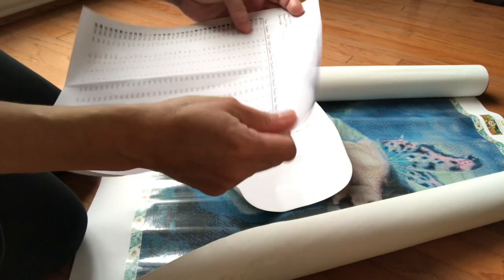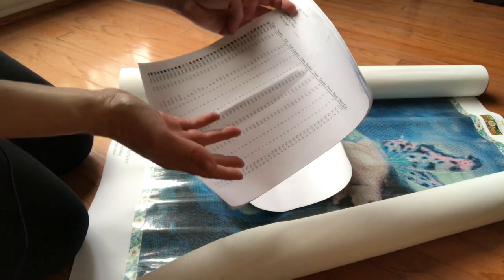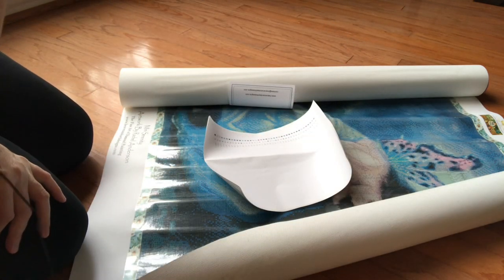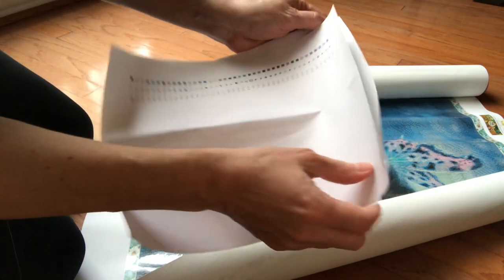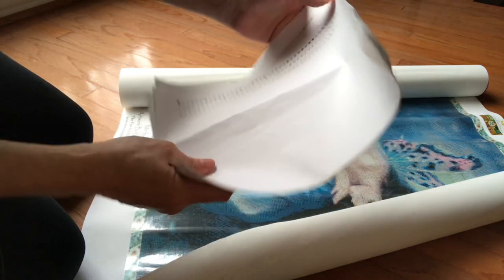I believe the first one is 155, and it has 90 colors — 90 colors! This will probably take me forever, but I will do it. It does not come with the drills, guys. You have to order the drills — you can order them from Diamond Drills USA. And these are the sticker labels, so you've got to cut those out and put them on your containers.